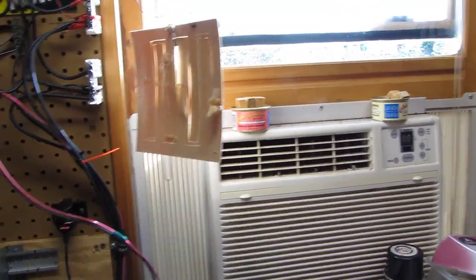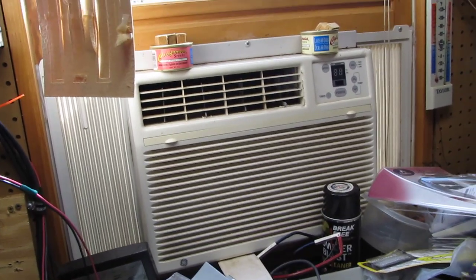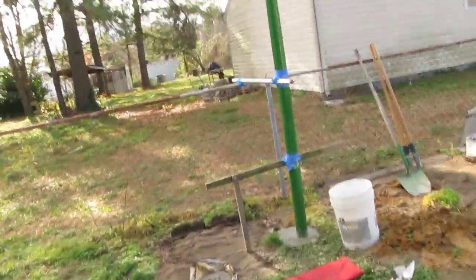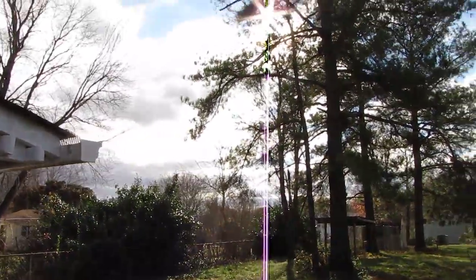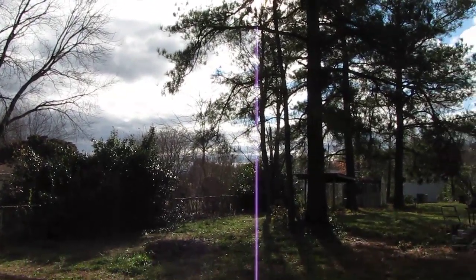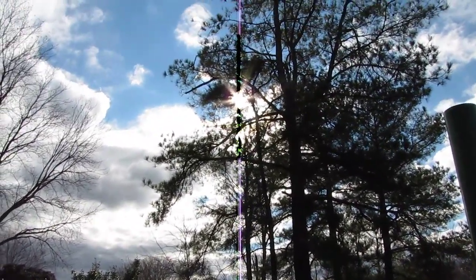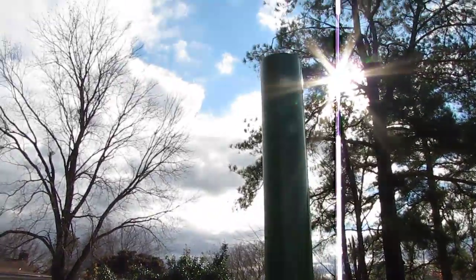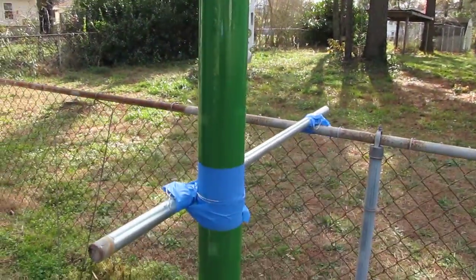The wind is really kicking today. It's December and after about two o'clock we don't get much sun because some pines are in the way, but a lot of sunlight filters through those. I'll be pointing dead south, which is in that direction, and it's going to do pretty good — I'm going to be happy with it.